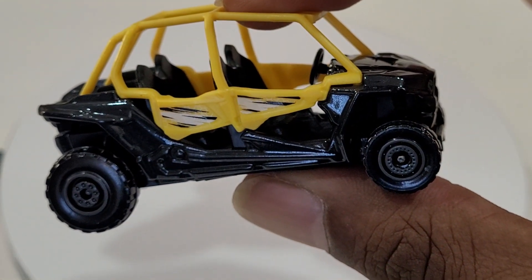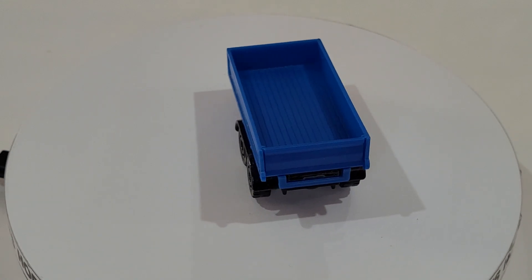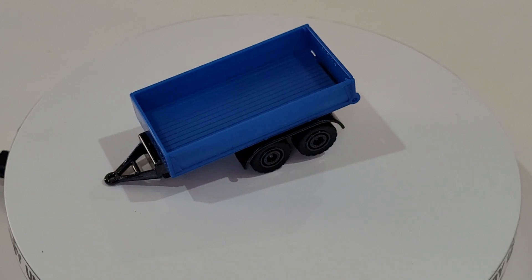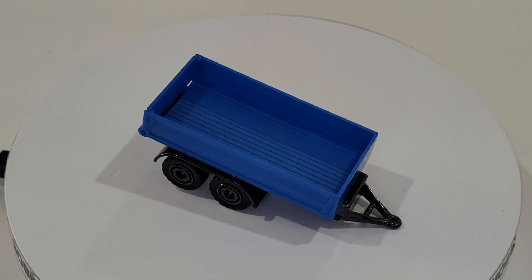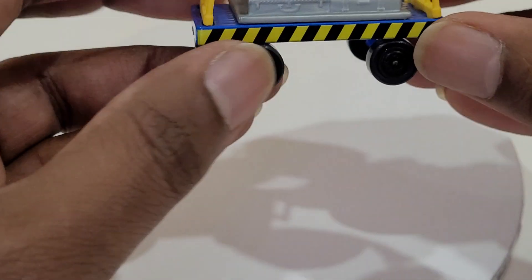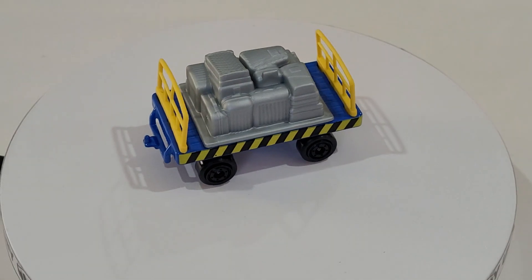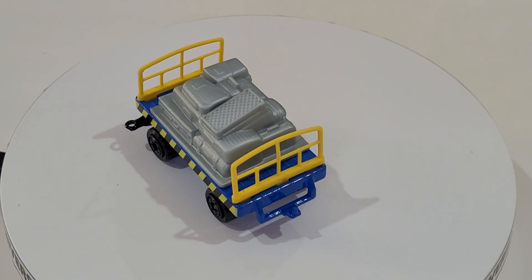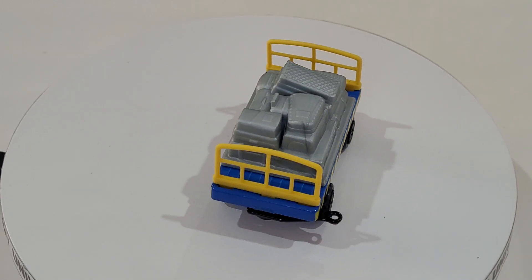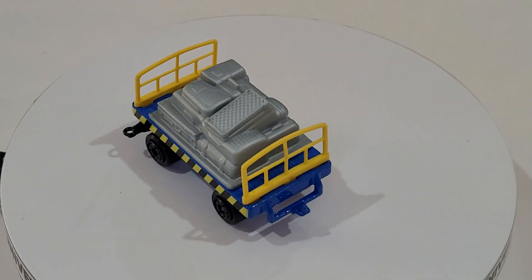It doesn't really have a name on the bottom - just says 'Made in Thailand.' It looks to me like a buggy car like on the golf courses, that's why I'm calling it a buggy car. They've also been generous and given us a trailer as a vehicle, but I really doubt any other cars in the pack have tow bars - we can find out. They've also given us a luggage cart with a whole heap of suitcases, and that one's got a mini tow bar as well.